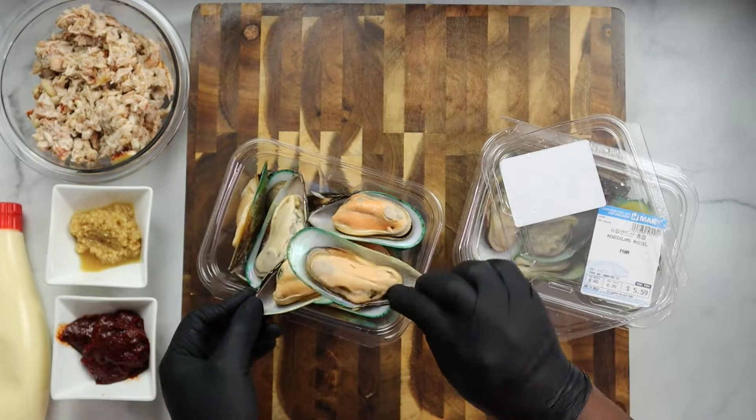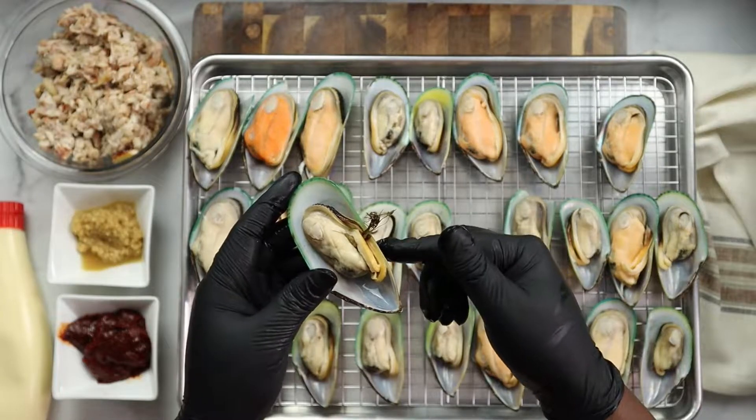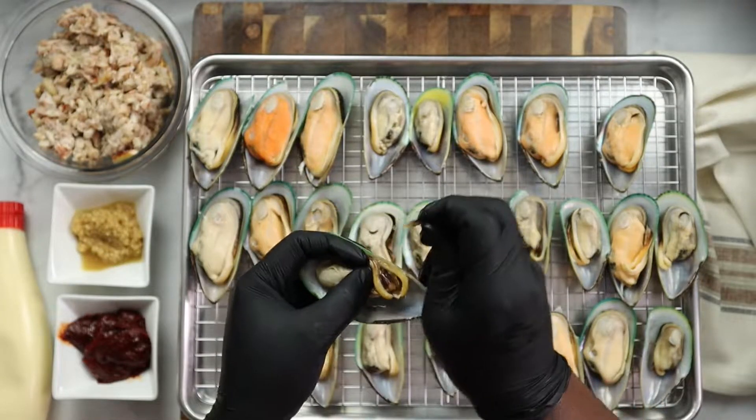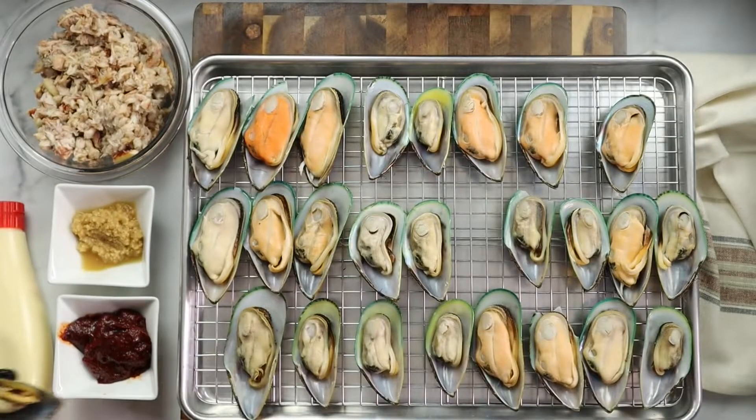They come frozen so you do want to defrost them. Then put them in some water to get all of the impurities off, and then you want to go ahead and dry them with a paper towel. You will have to go through each one and make sure any extra stuff that does not belong, you remove it.